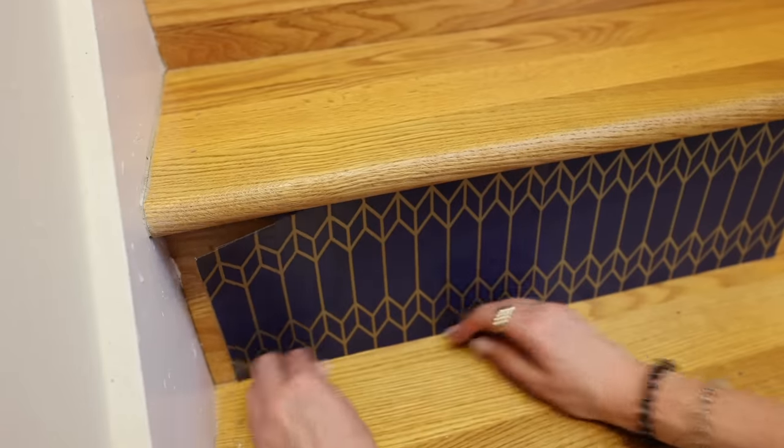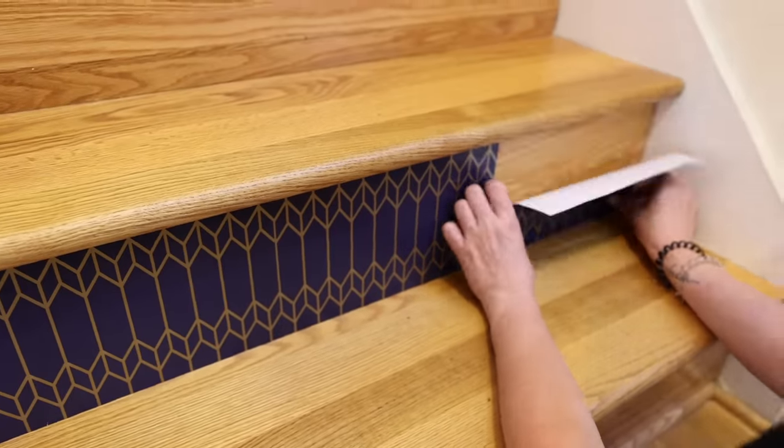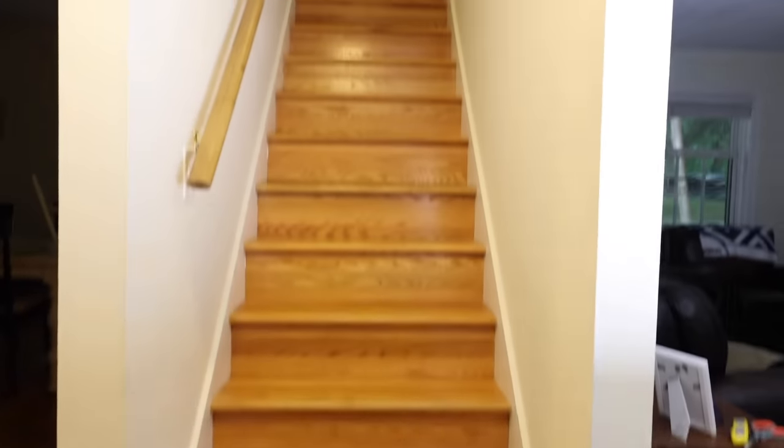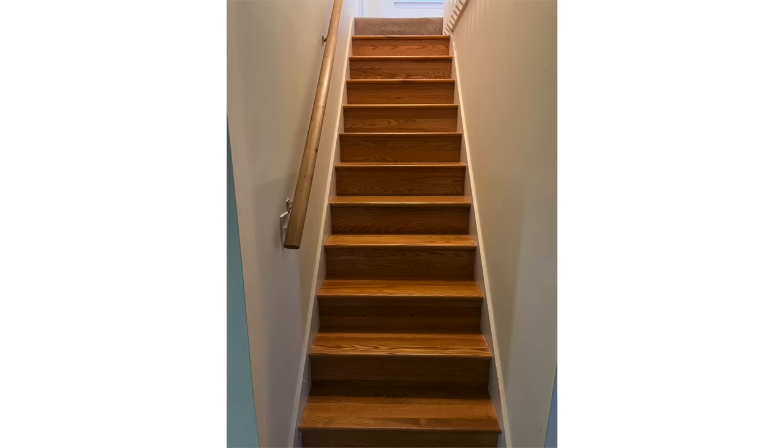Do you like good news? These are also adjustable because they're removable. If you make any mistakes, it's really easy to peel back and try again. I spent just $15 on this entire project, and I think it looks incredible — from drab to fab.